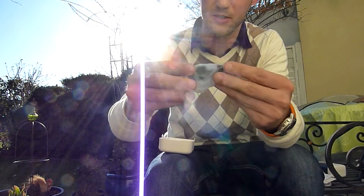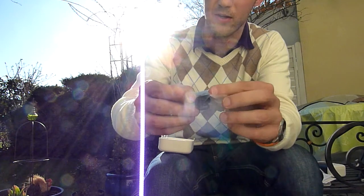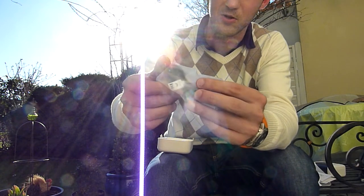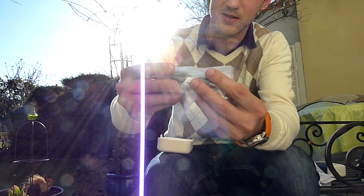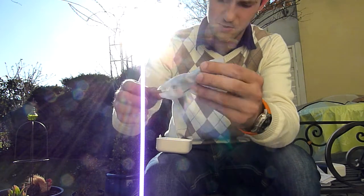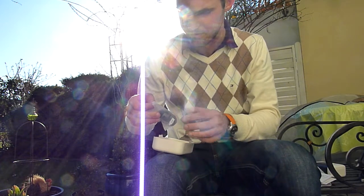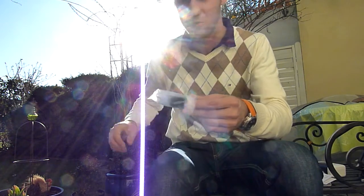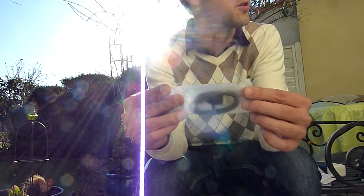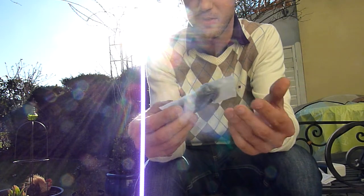Then we have headphones — a flat band cable with only one button for accepting and dropping calls and a 3.5 millimeter connector. It won't be hard to untangle because it's a flat band cable, which is actually under a patent by Beats Audio, which was bought by HTC. And then we have a micro USB cable which is in black and good quality.